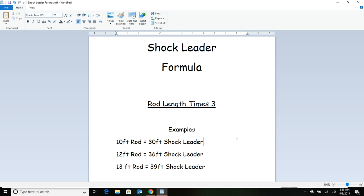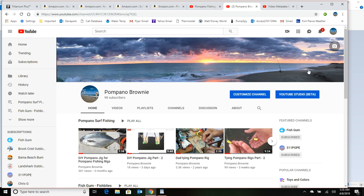I hope you liked the video. If you do, please subscribe to my channel — you can find a lot of other videos for making your own gear at the Pompano Brownie channel. That's it for this video, we'll see you next time.